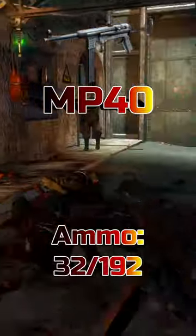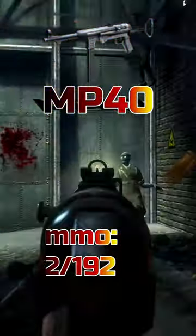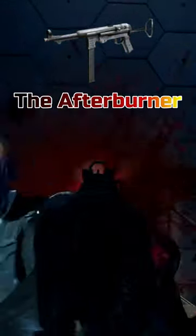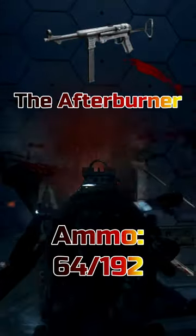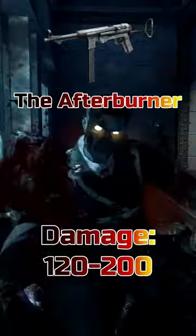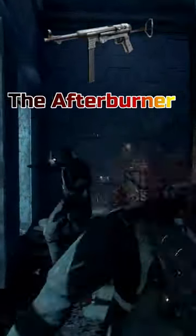First we're going to start with the MP40. The MP40 has 32 rounds in a mag with an additional 192 rounds in reserve and deals anywhere between 60 to 100 damage per shot. Once pack-a-punched, the MP40 becomes the Afterburner and now has 64 rounds in a mag, however only has 192 rounds in reserve, and deals anywhere between 120 to 200 damage per shot. The MP40's fire rate also increases when you upgrade it.